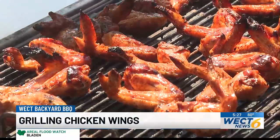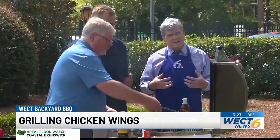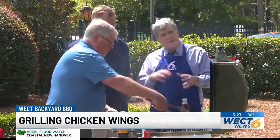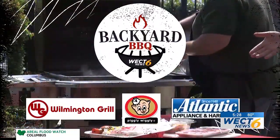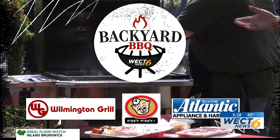So that's the big tip for today: you want to put them on dry, let them cook that way, then bring them out to marinate them, let that simmer with those warm juices, and then throw them back on just to allow it to caramelize and crystallize — and you are good to go. Sounds good, smells good too. John Barber with Wilmington Grill, thank you very much. WETT's Backyard Barbecue is sponsored by Wilmington Grill, Piggly Wiggly, and Atlantic Appliance.